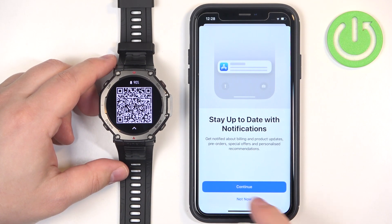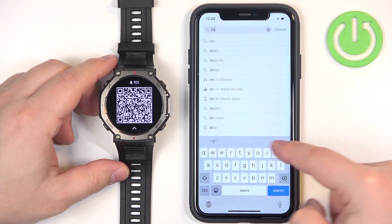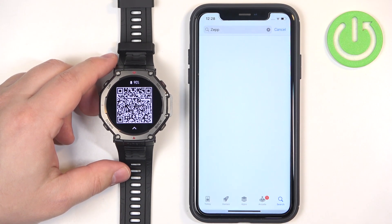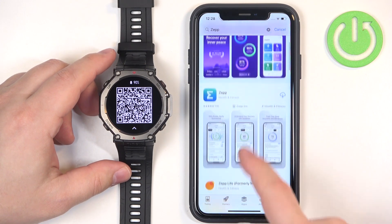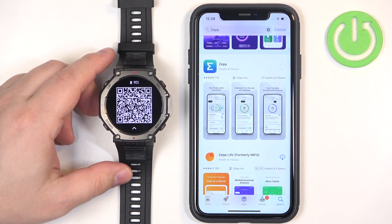In the App Store, tap on search, then tap on the search bar and type in ZEP with two P's at the end. You should see this app on the list: ZEP Health & Fitness. Tap on the get button to download and install it.